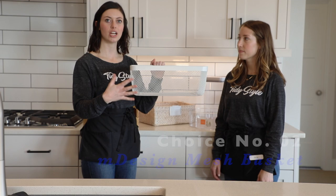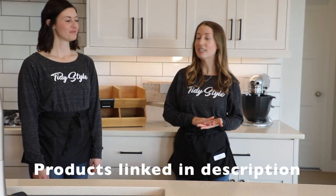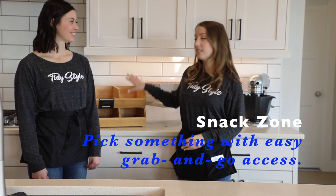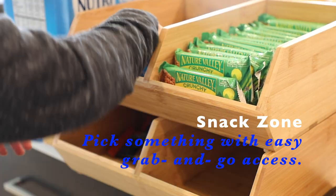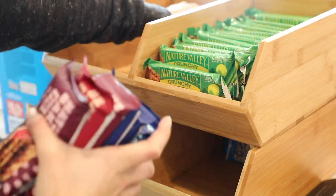For a basket that you can see through we chose the MD decor basket. It still gives texture and you can see into it but it will hide all the visual noise. Another product MVP is our bamboo stackers. We use these a lot in our snack zones — they're stackable, they add dimension, and they're great for bars and other grab-and-go snacks.